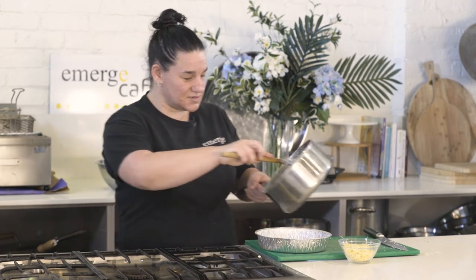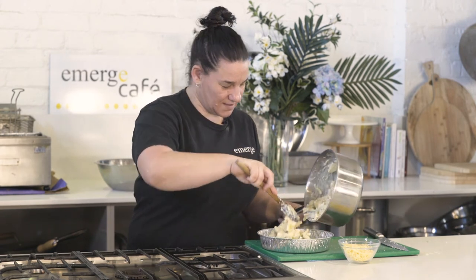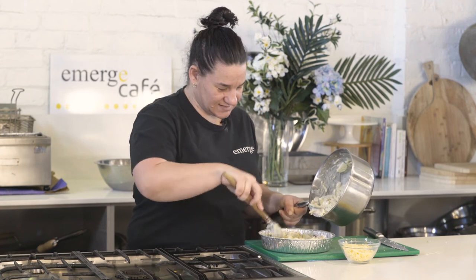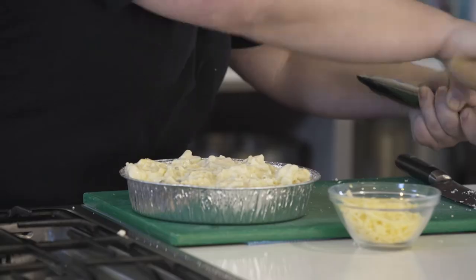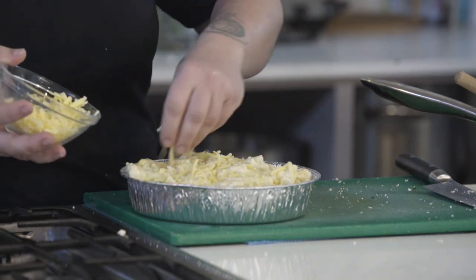We're using a little takeaway one here today, but you could use any oven-proof dish. We just want to scoop it into the bottom of the dish, fill it to the top, and make sure it's all nice and even. I'm just going to top it with a little bit of grated cheese all over.